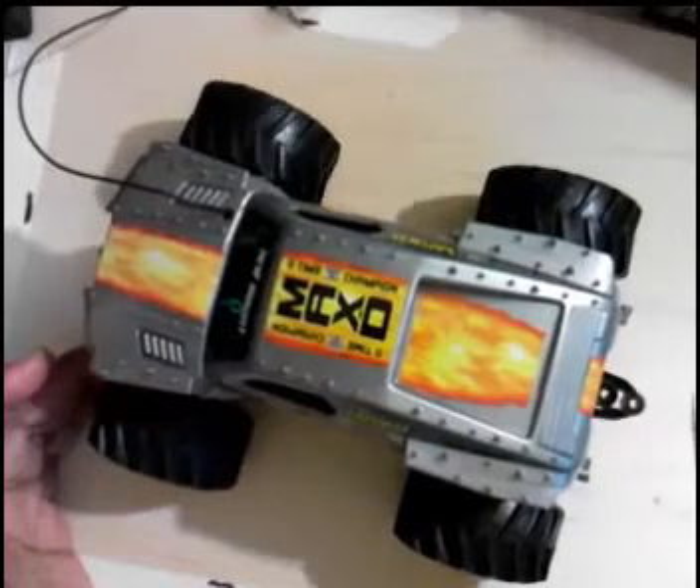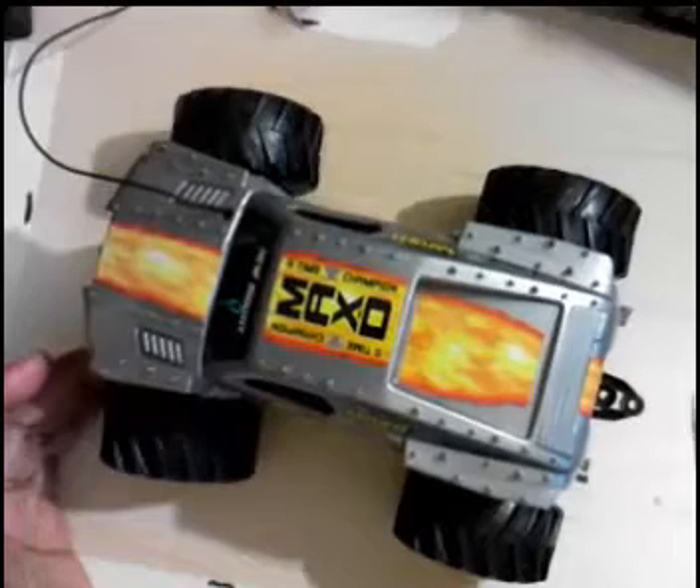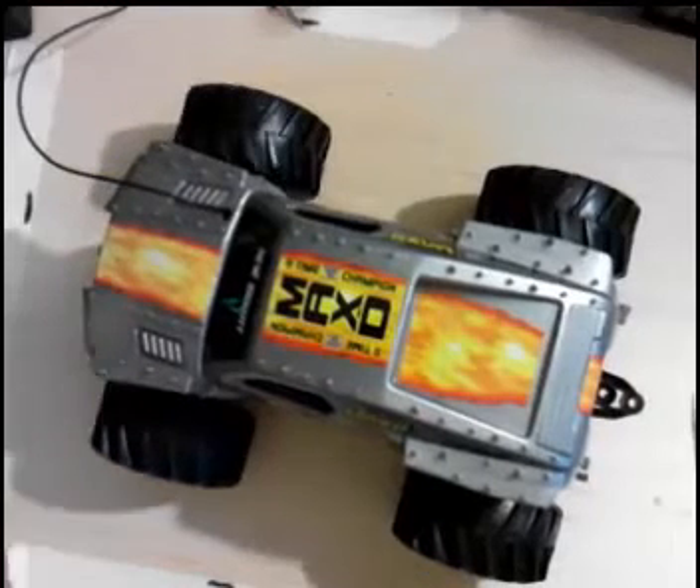It's tiny, but it does kind of turn. This one has a turning mechanism on it.